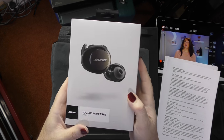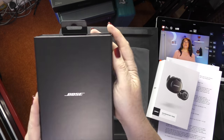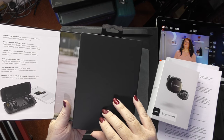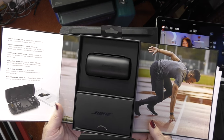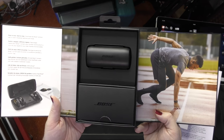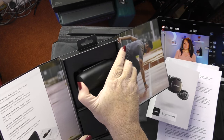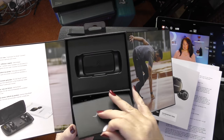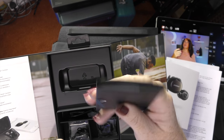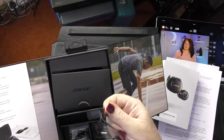It's the usual nice, pretty Bose packaging — very glossy box, it's a slip case. It folds open with some inspiring pictures of people running around being sports-y. Here's what they look like inside. We have the earbuds themselves in a hard plastic case, a little cardboard container, some user guides, some instructions and the warranty information, some different sized ear cups, and a charging cable.